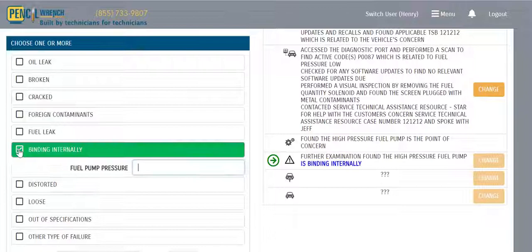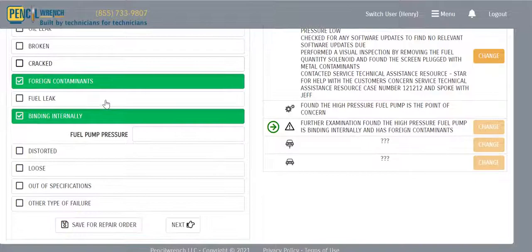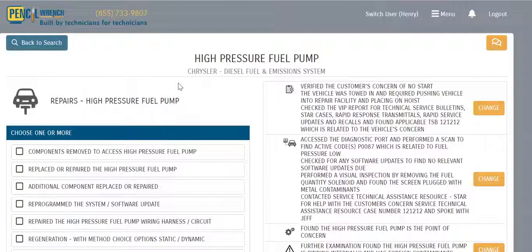We now present the technician with the possible failures. In this case, the pump was binding internally and there was foreign contamination. Once we're done with our failures, we hit Next.